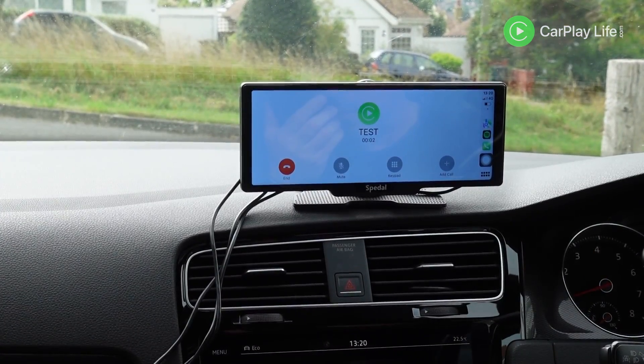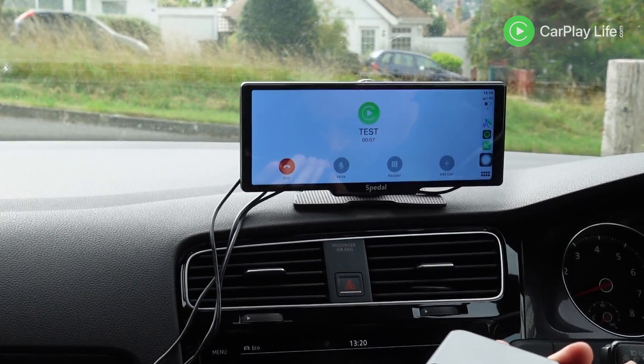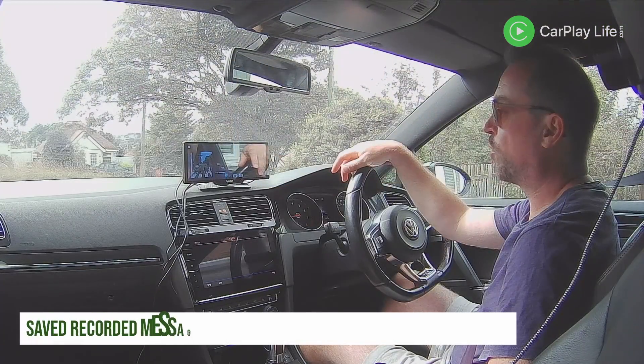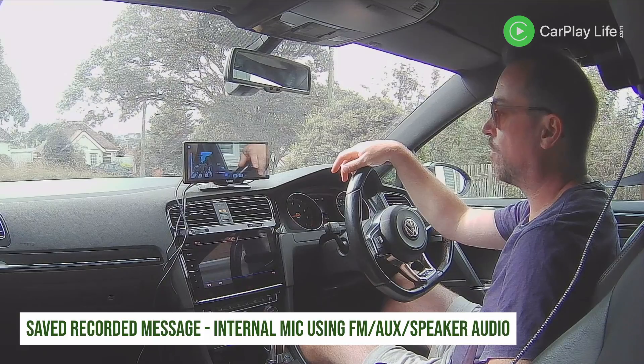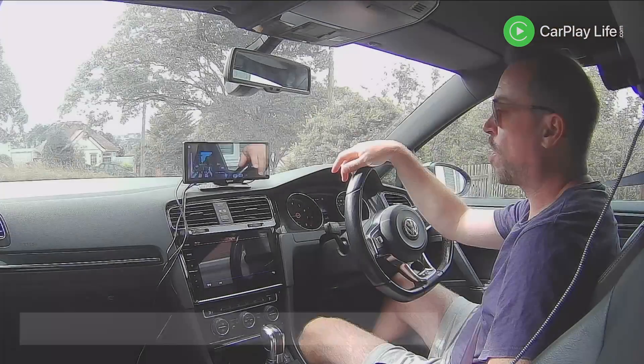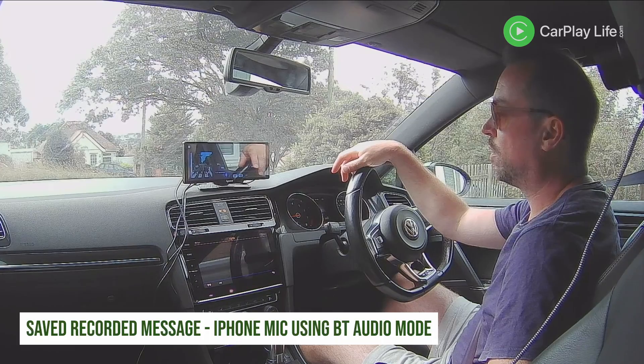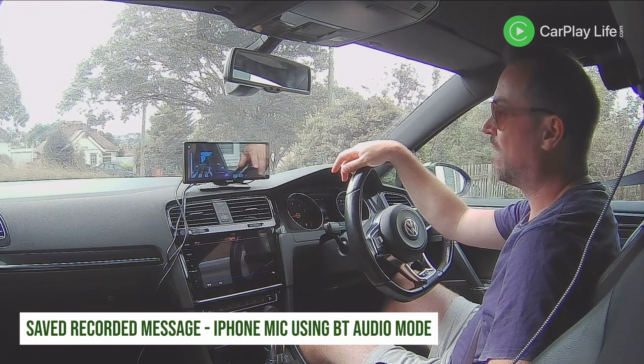I did encounter some poor quality with the internal microphone within CarPlay — the recordings contained some stuttering, and because of this Siri found it quite difficult to understand commands. This is avoidable when you use Bluetooth audio output, as it bypasses the internal microphone and uses your phone's microphone instead.